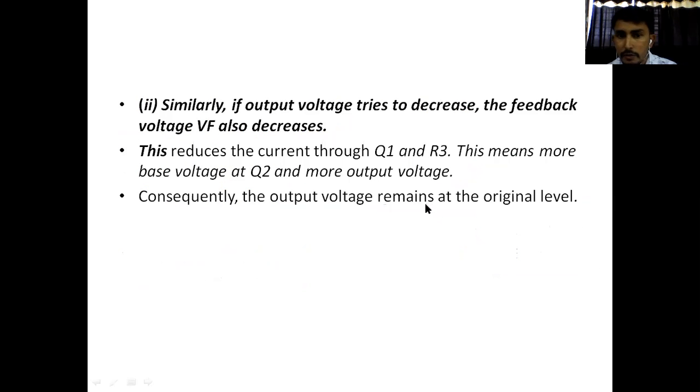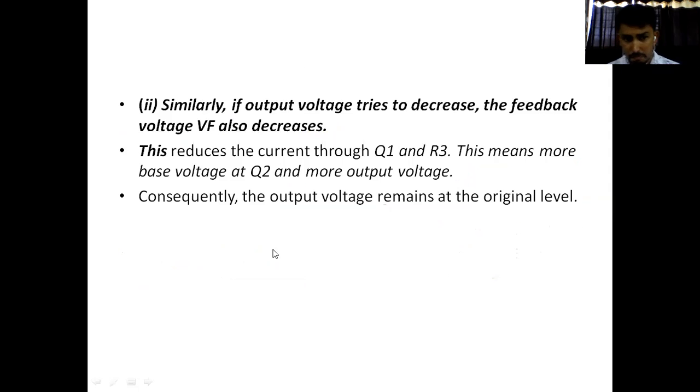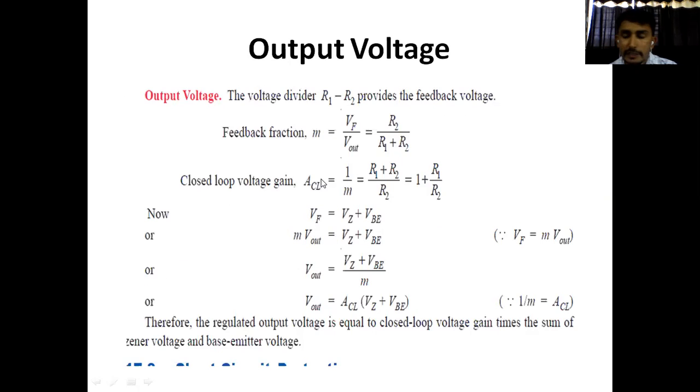Similarly, if the output voltage decreases, VF will decrease. If VF decreases, there will be low current through the collector of Q1, so no current flows through resistor R3. If no current flows through R3, there will be more voltage at the base of transistor Q2, so it conducts heavily and the output voltage rises. So a decrease in output voltage is offset: the feedback decreases, reducing current through Q1 and R3, giving more base voltage at Q2 and more output voltage. Ultimately, the output voltage remains constant.